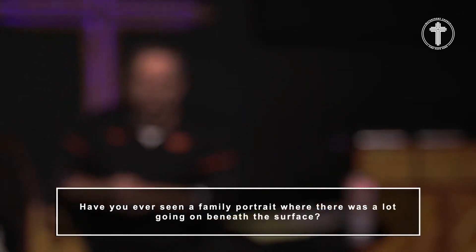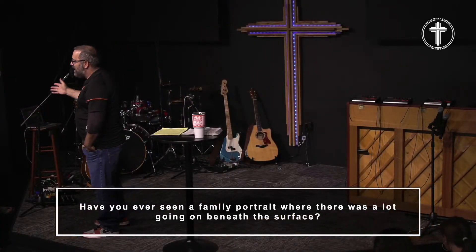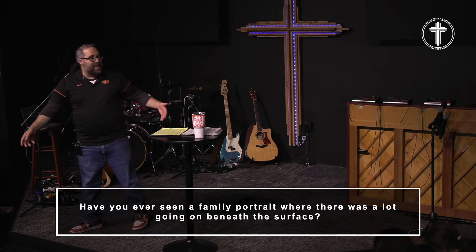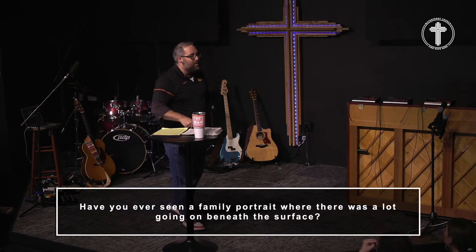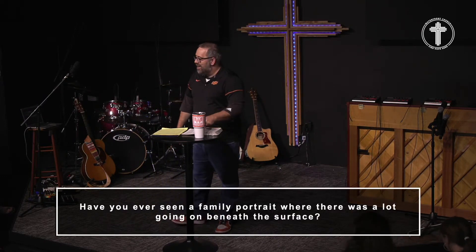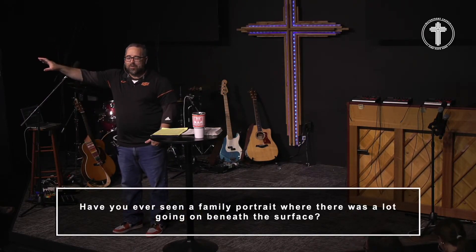It starts with this question: Have you ever seen a family portrait where there was a lot going on beneath the surface? In our family growing up, we had a portrait that we used to go in. Back in the day before cell phones took great pictures, you used to go sit down in the mall. They would take these pictures — you'd sit on like fake carpet. Ours in Lubbock was called Olin Mills. We had a picture hanging over our mantle. I think I was a sophomore in college, my brother Sam was a junior in high school, and our sister Haley was a freshman in high school. So we're all kind of growing up, coming into our own — mom and dad there also.